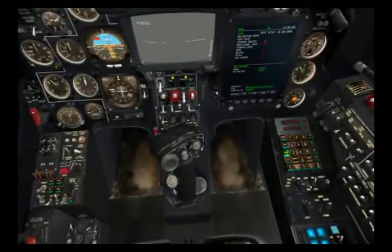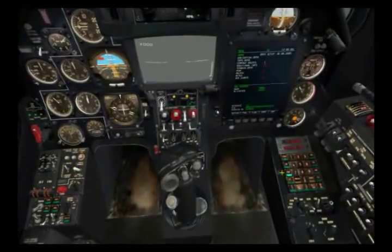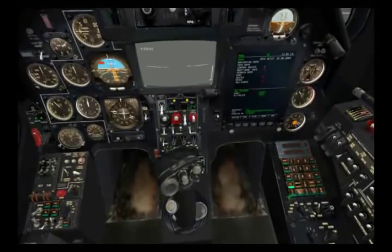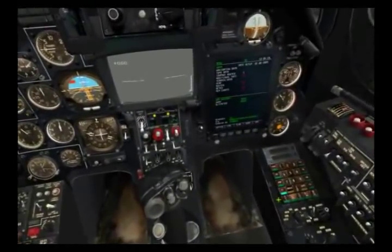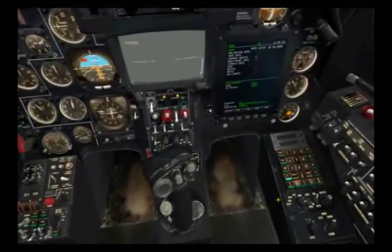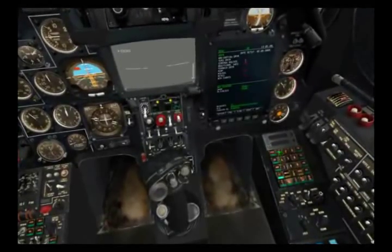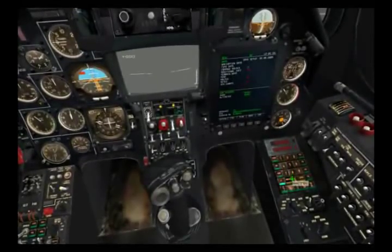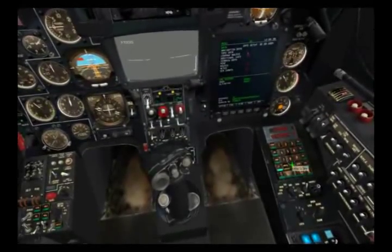The next mode down is for airfields — number one is your takeoff field and number two is your landing field. Below that is for your target points. Like the INU points, you can place these in the mission editor, but you can actually place up to ten of these. You go to the mode and then select the number of that target point on the keyboard. We'll also see how you can directly navigate to those points using the autopilot.